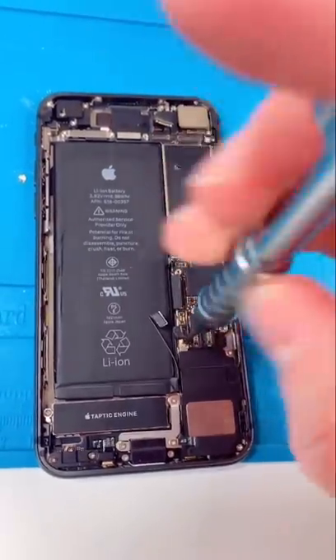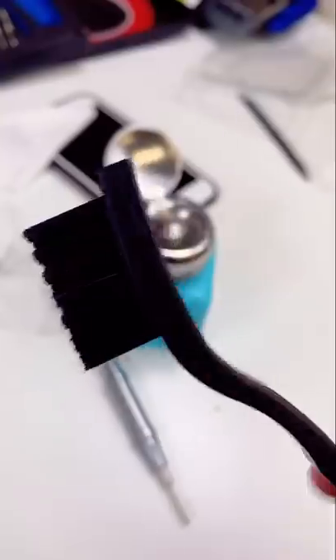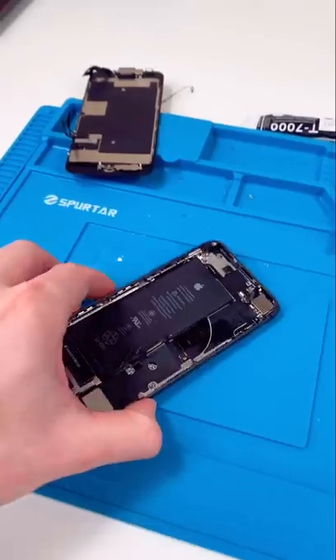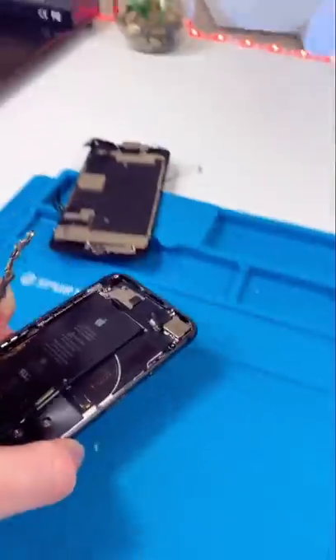Now we're going to remove the logic board. We're going to dip our brush in some alcohol and just scrub everything down. Now we're going to cook the board and the actual housing. They're done cooking.